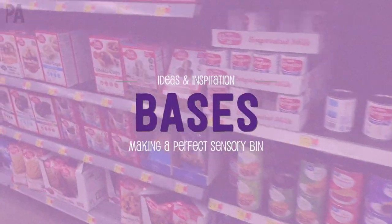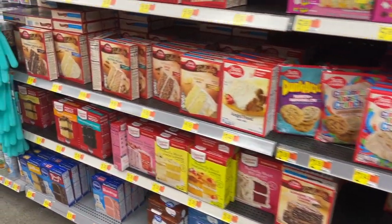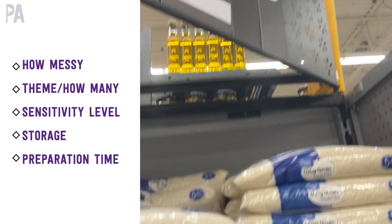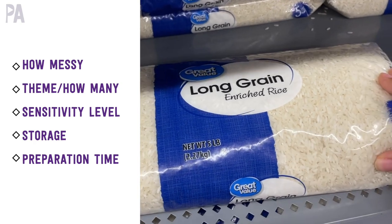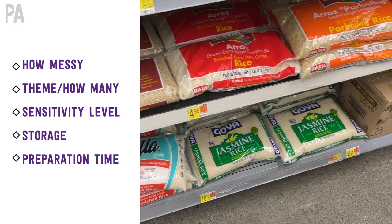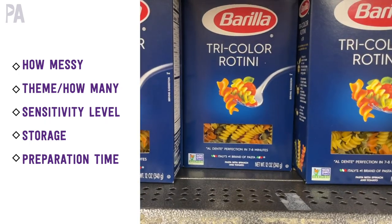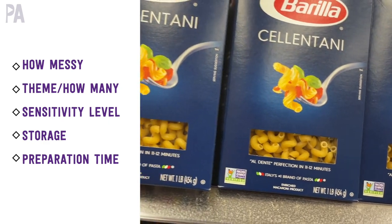Next up, you need to decide on your base. The base is basically your main filler in the sensory bin. Many times people use food items, but I'm going to show you some non-food items too. What you really need to consider is how messy do you want to get — there are many different messy levels from dry goods all the way to water play. Take into consideration how many bags of rice or boxes of pasta you're going to need, what your theme is going to be, whether you need a certain color or style.